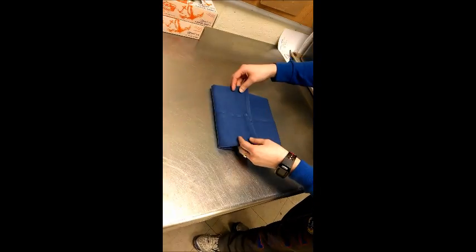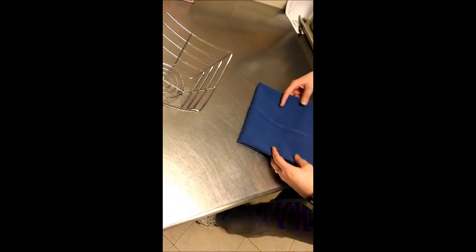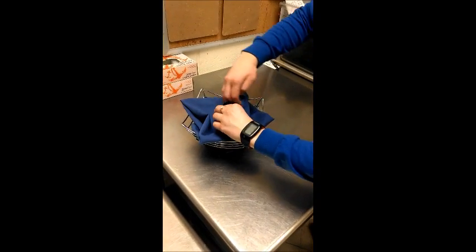Take the other side and go the other third of the way, then flip it back over and it should look like this. Then it goes inside the basket and you put the rolls in here like a little pocket.